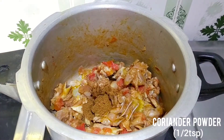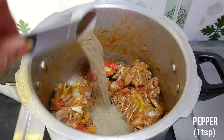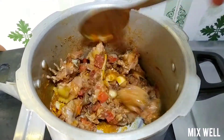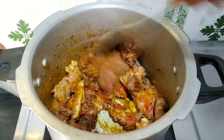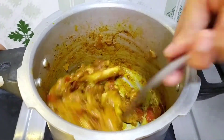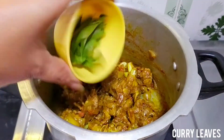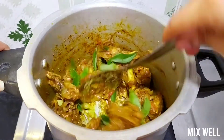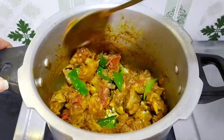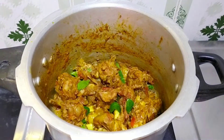Add 1 tsp of salt, 1 tsp of syrup, 1 tsp of garam masala, 1 tsp of pepper, and 1 tsp of manjali.